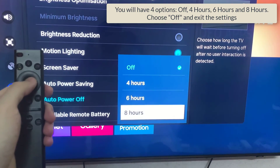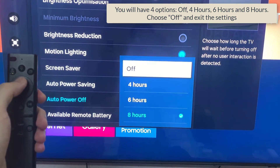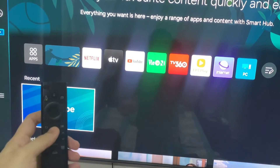Step 5. You will have 4 options: Off, 4 hours, 6 hours, and 8 hours. Choose Off and exit the Settings. This will disable Auto Power Off on your Samsung Smart TV.